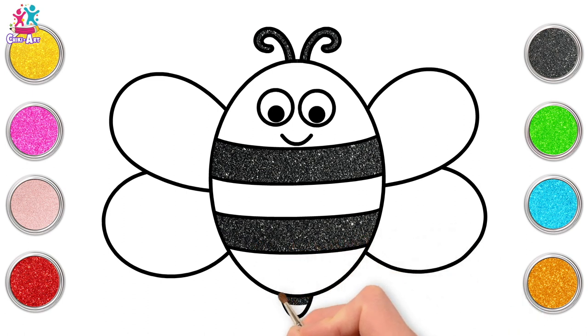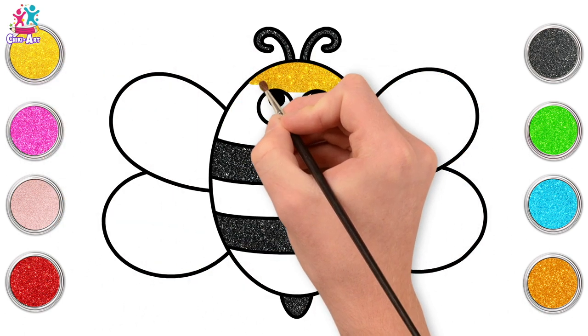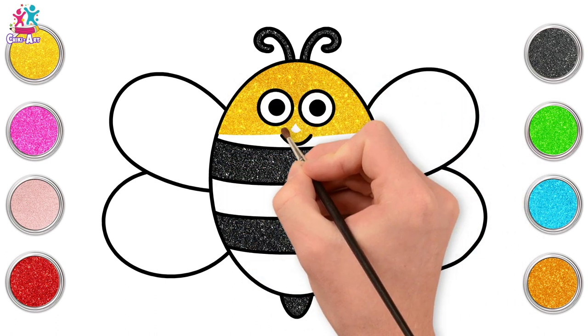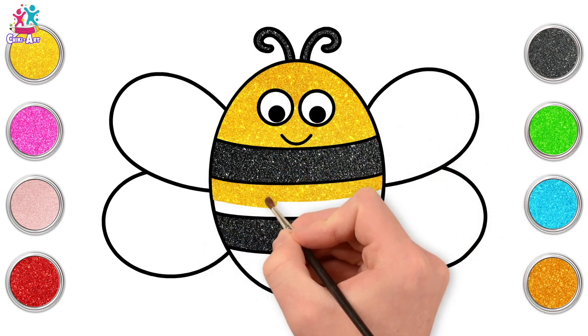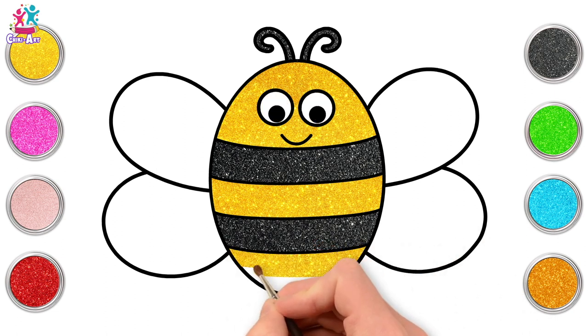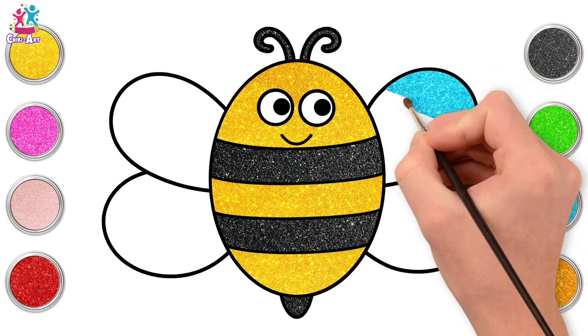They're used for communicating. Isn't that amazing that bees communicate with each other? We've gone for yellow next for the face, painting around those eyes. And of course the remaining stripes will also be yellow. We painted the sting black already, and we're going for the wings — blue for the wings.